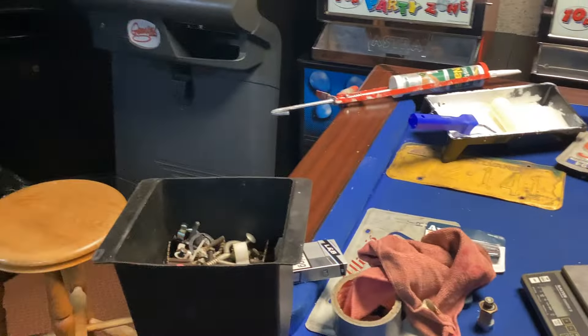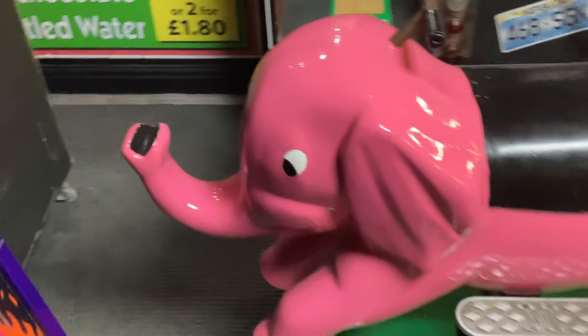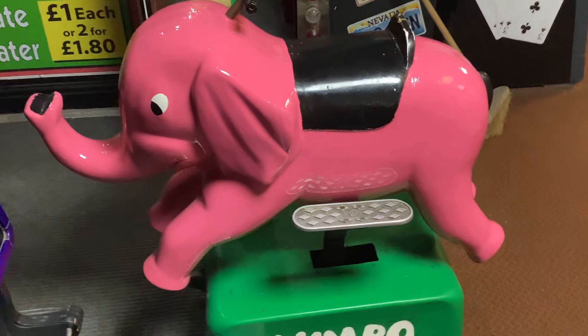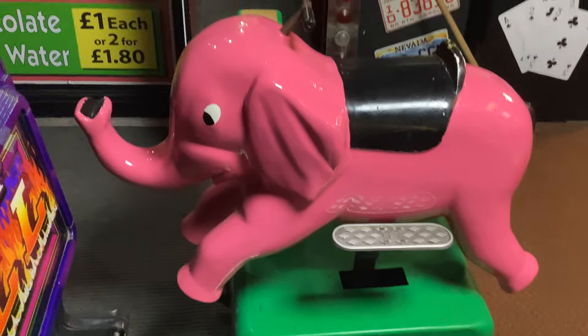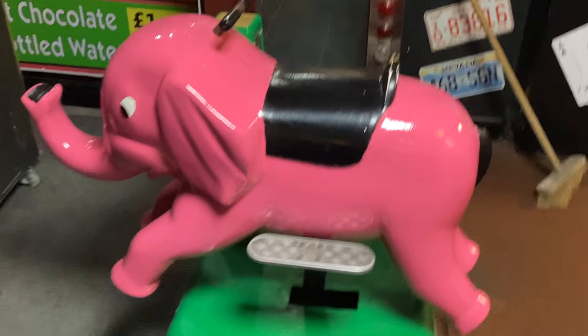Jumbo has now dried and it only needed the one coat, didn't need two coats. But I've still not painted the black bits on it yet because I was going to do that today.